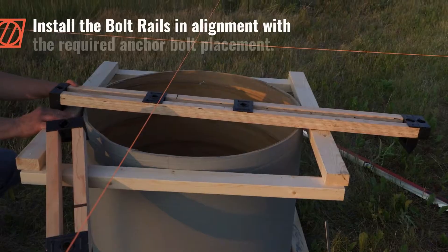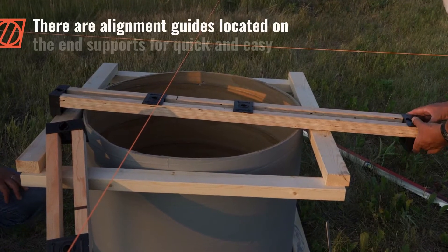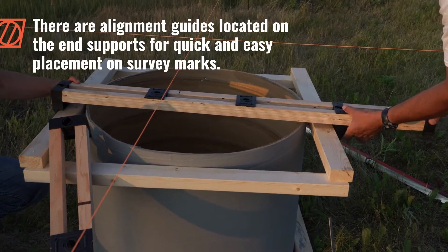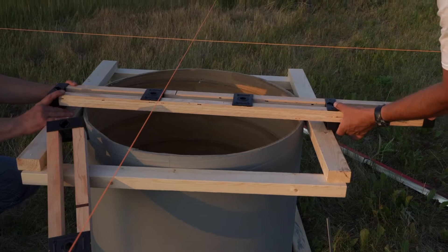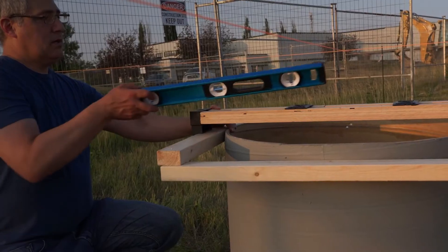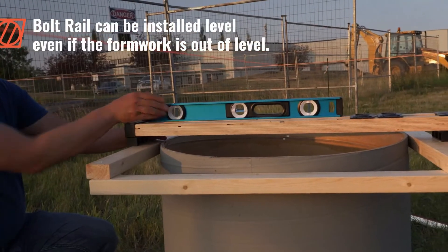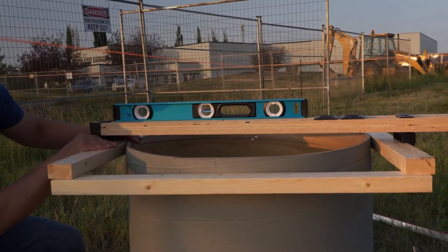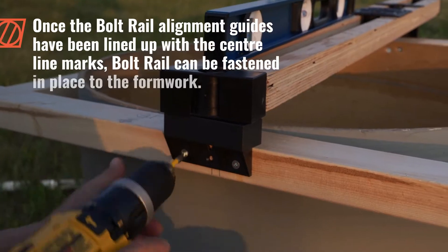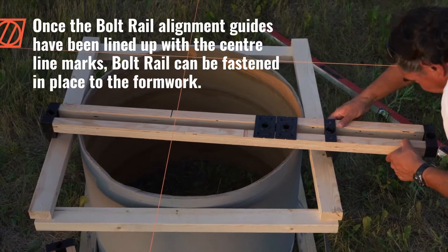Install the bolt rails in alignment with the required anchor bolt placement. There are alignment guides located on the end supports for quick and easy placement on survey marks. Bolt rail can be installed level even if the formwork is out of level. Once the bolt rail alignment guides have been lined up with the centerline marks, bolt rail can be fastened in place to the formwork.